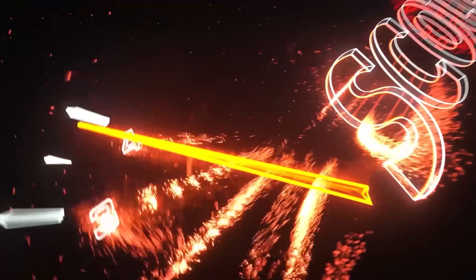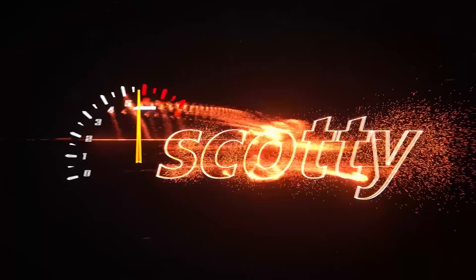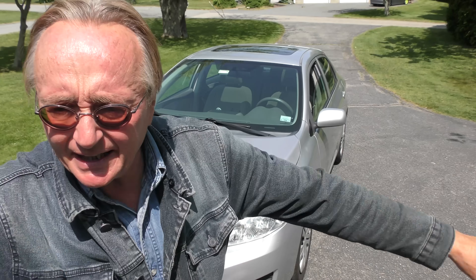Rev up your engines! We got a Corolla with 180-something thousand miles, still gets like 40 miles a gallon down the highway. It's his daughter's car and he wants to see what he needs to fix and what he can live with.